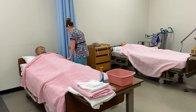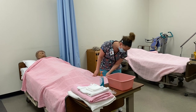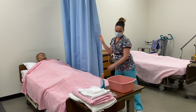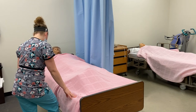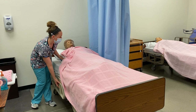I'm going to lock my bed brakes. I'm going to pull my privacy curtain. Going to raise my bed to a comfortable working height.